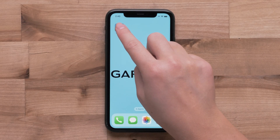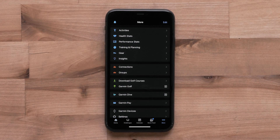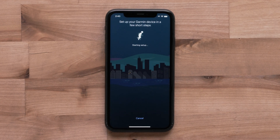Now, open the Garmin Connect app on your compatible smartphone. Select More to access the menu. Next, swipe up and select Garmin Devices. Then select Add Device. The app will then begin searching for your Vivomove Sport.